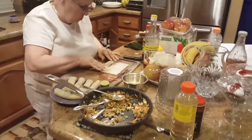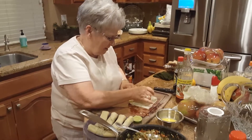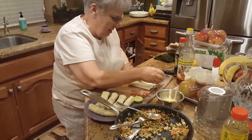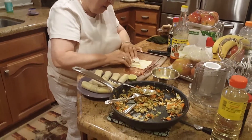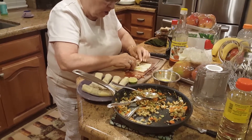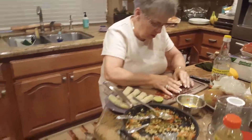This is Jackie making an attempt at making spring rolls. She's got several of them done. She's using a little egg yolk or something to make everything sticky. Not sure we have the right kind of paper.